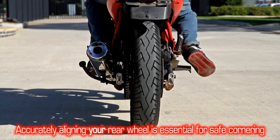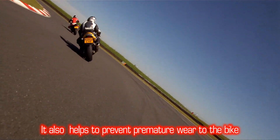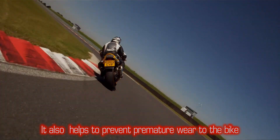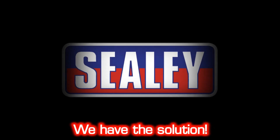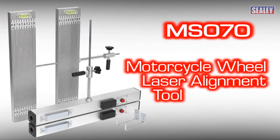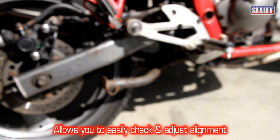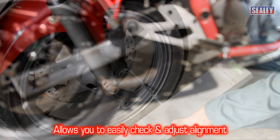The accurate alignment of a motorcycle's rear wheel is essential for safe cornering and helps to prevent premature tire and suspension wear. We have the solution: the Sealey MS-070 motorcycle wheel alignment tool. This clever device allows you to quickly check the wheel alignment and make any necessary adjustments.